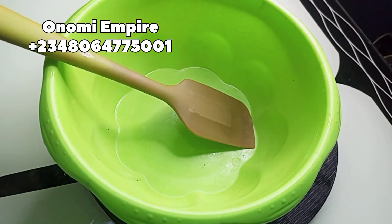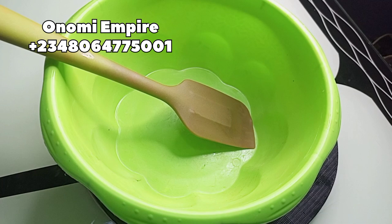Welcome to another DIY episode with Onomi's Empire! We hit 10k subscribers — thank you so much, Onomi family, you guys are amazing. Today let's prep all our ingredients.